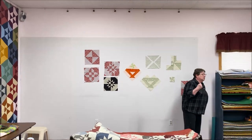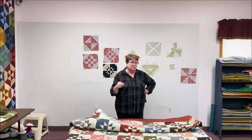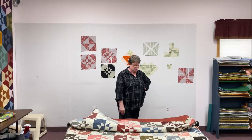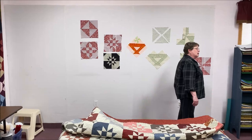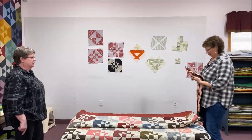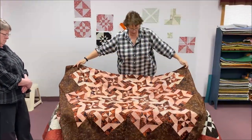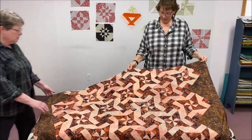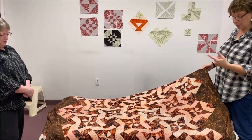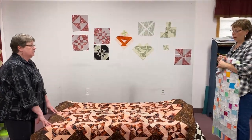There's also something called the double disappearing nine patch. A friend of ours saw what we were working on, went home, dove in head first, and within a couple of days had gotten these done. She used two different blocks - a pinwheel and another variation - and put it on point with multiple backgrounds but one consistent fabric for the actual blocks.